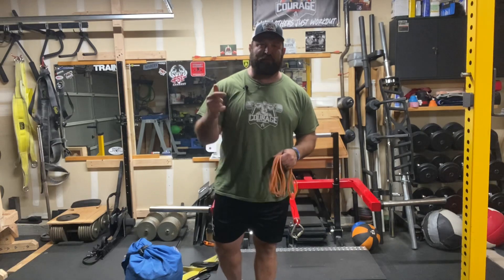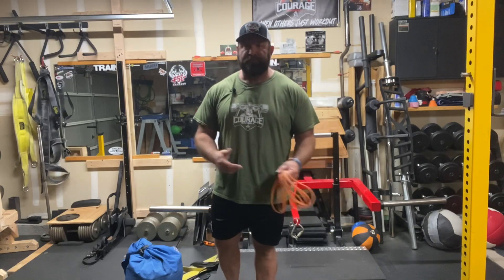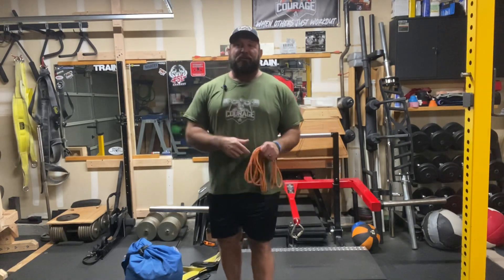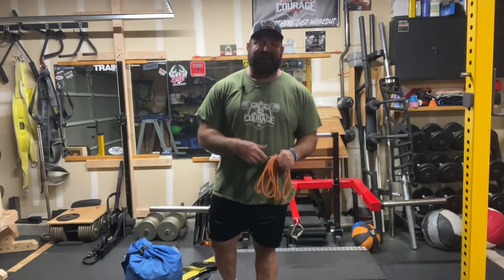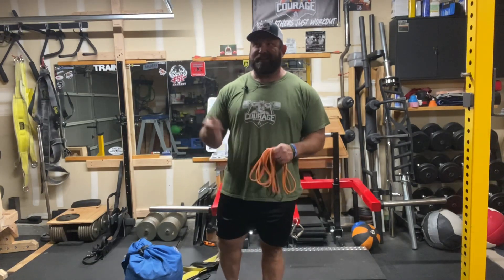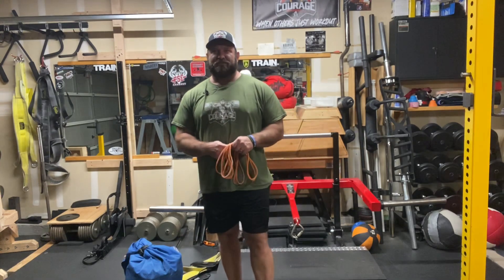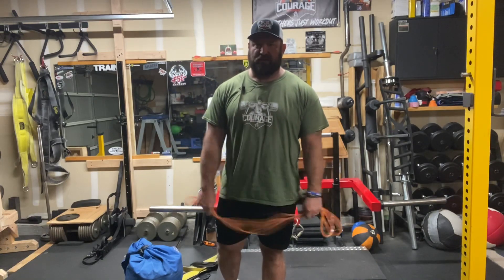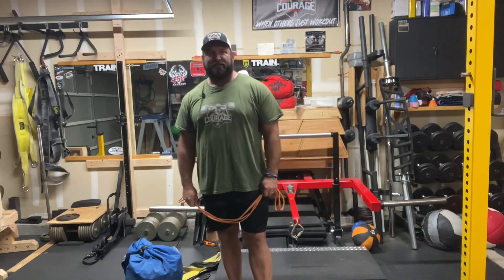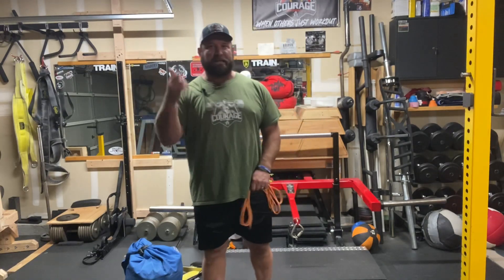Please like, subscribe, and share this channel. Go to couragebarbell.com to pick up some apparel and support the channel. Check out Courage Barbell Unlimited, our new podcast on Spotify, Amazon Music, Google Podcast, Stitcher, and more. Check out my Instagram, which is just Chad Ikes — I'm thinking about doing some more content on there.